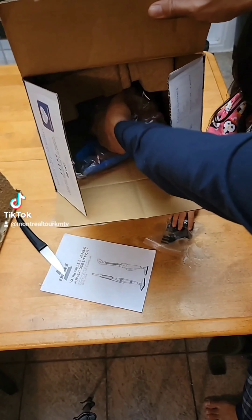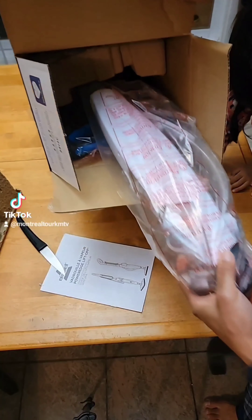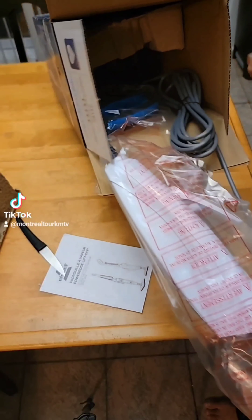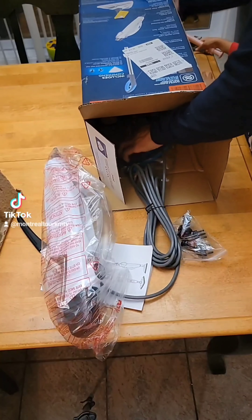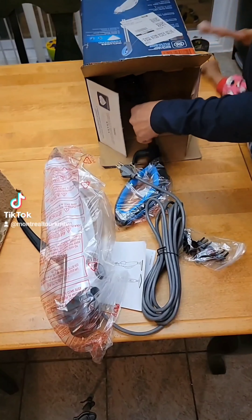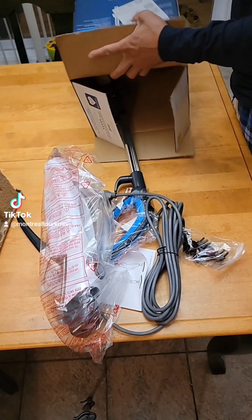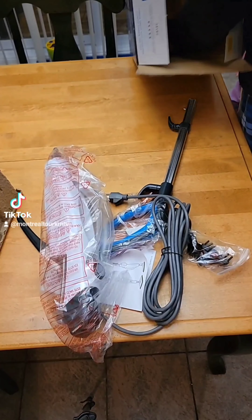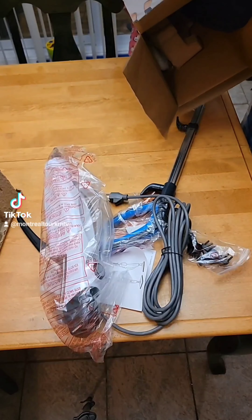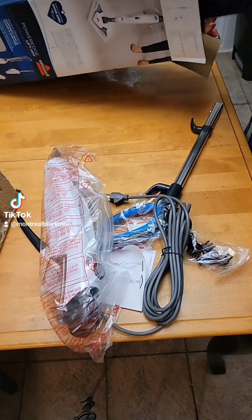So I'm going to pull this — this is the base of the mop, with the wire. Right now I'm taking out the handle. There's another piece inside; it's a bit hard to remove.